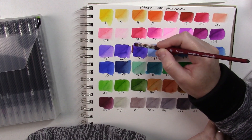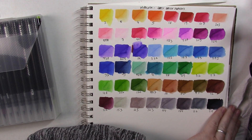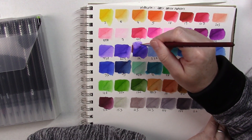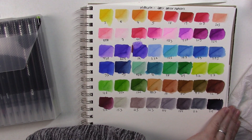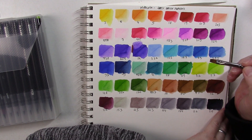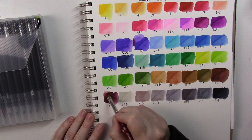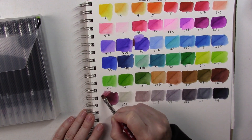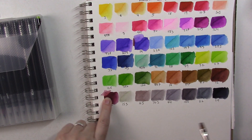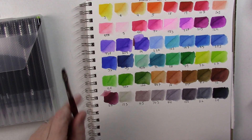It looks like I can dissolve everything again even after them being dry for a couple of weeks. That's pretty amazing — you can't even see the line that was there originally. Let's try another color. It may not work with all colors since some are more staining than others, and also the paper I'm using here is not the best quality — you can see it's peeling. That said, it dissolved everything. They do re-wet very well — it's going to be a lot of fun.